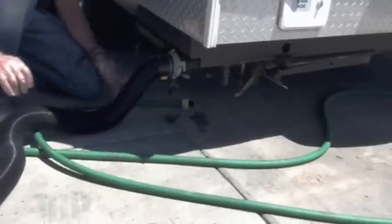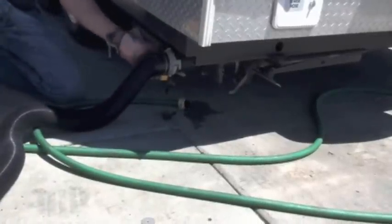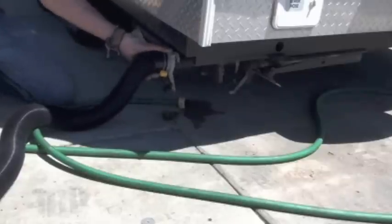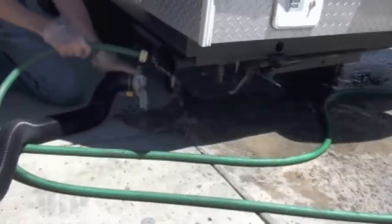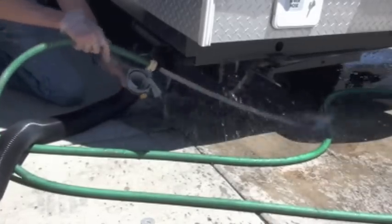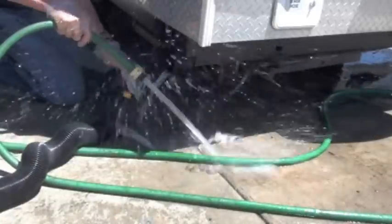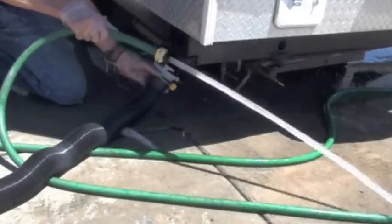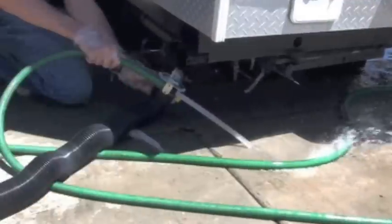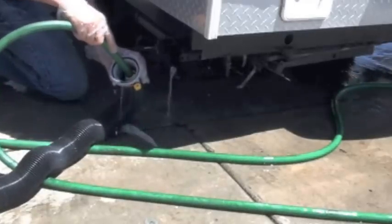Now we can return it to the rental company. The other thing we want to do, just to be nice to the other renters, is take this off and squirt some water inside it — going in here and down here, back in here. You want to catch that water as it comes out. Nice and clean — you can almost drink it. Now we rinse out the hose again.